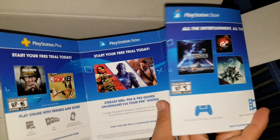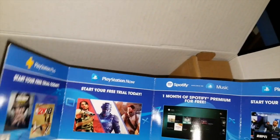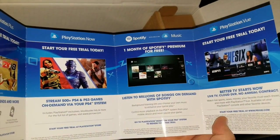I'm going to pull out the system first and set it here on the side so I can get the rest of this stuff out. Best place to play. This is just a free trial — free trial stuff. One month of Spotify Premium.